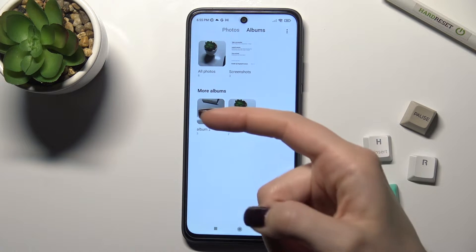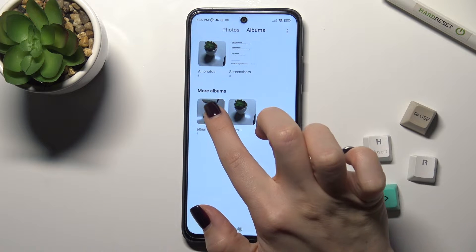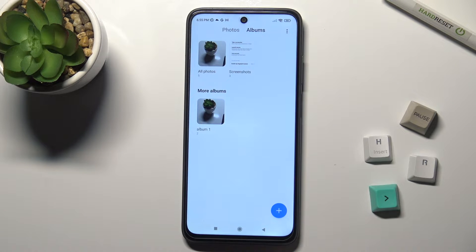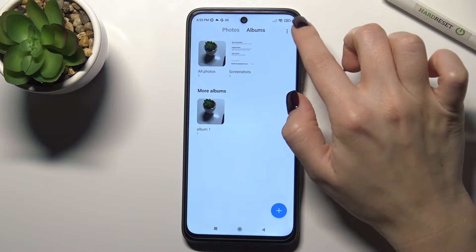As you can see, we have two albums here. To hide one of them, tap and hold on the album for a second. You will see the hide icon — just tap on it and click OK to confirm.